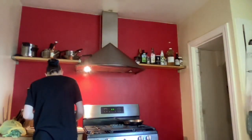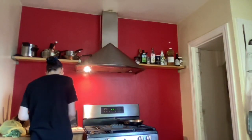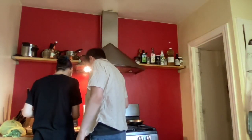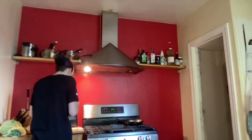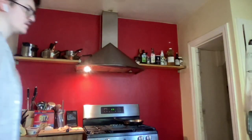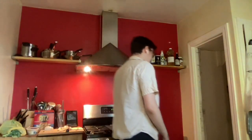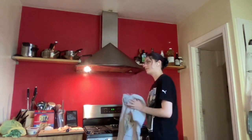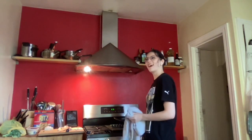We're doing like a semi carbonara, right? Kind of. There's no egg in it. Oh, I get it.